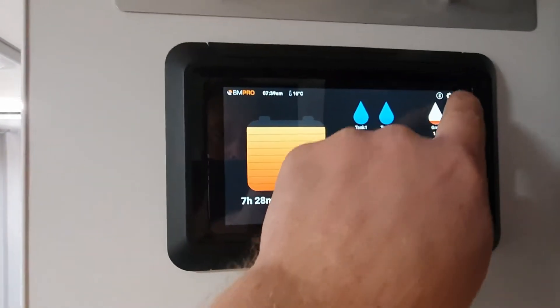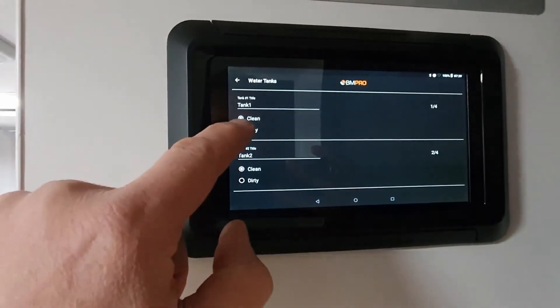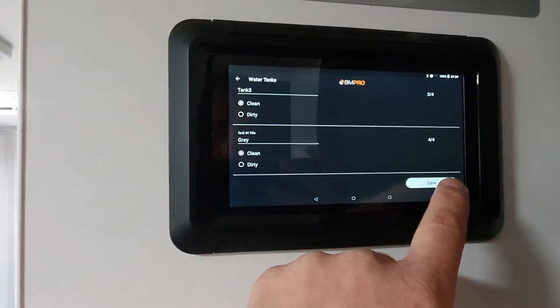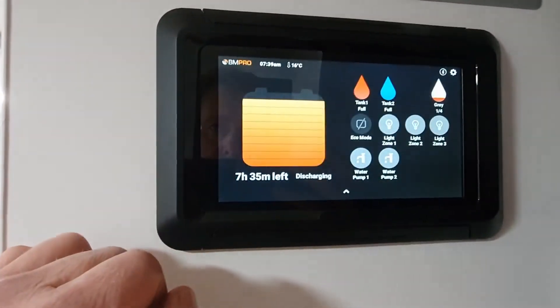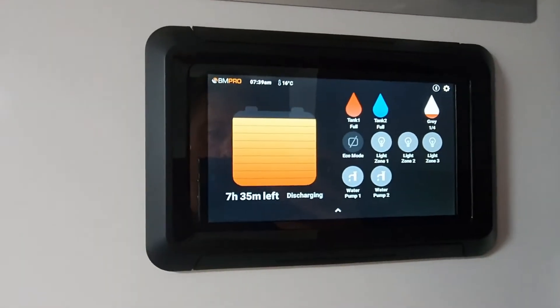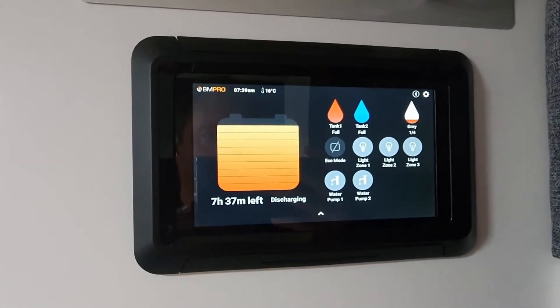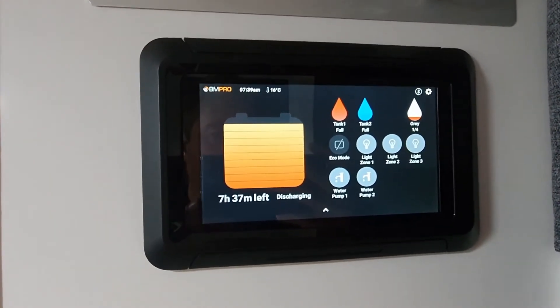Oops, I didn't press save — that's a tech tip within a tech tip. Change it to dirty, and save down the bottom here, press that. Now it's saved. You can see it on that screen there, and it changes color. A water tank is blue — very good for water — and then our grey tanks are a reddish, orangey color there.